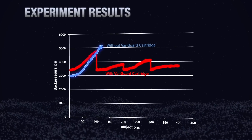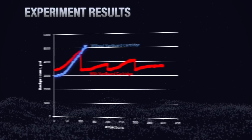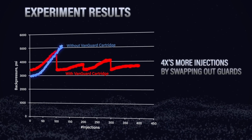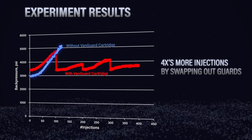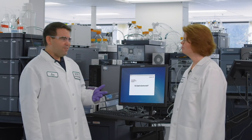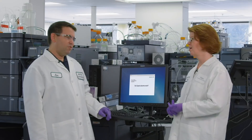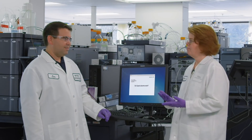So that guard cartridge was actually really helping with our analysis. We got about four times more injections just by swapping out the guard — so that guard really did add some value. This is a fun myth, Kim — a really good proof of concept. The guard looks to do what it was designed to do. I think this one is absolutely trusted. A guard column, when installed properly on the system and in the column, can really help you get more lifetime out of your analytical column.